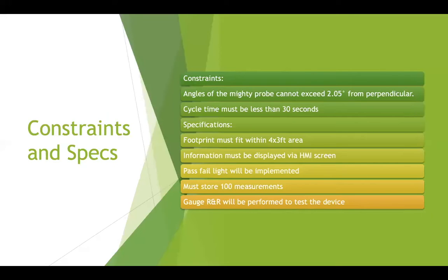The constraints of this project were that the angle of the Mighty Probe cannot exceed 2.05 degrees from perpendicular. The cycle time must be less than 30 seconds to be better or equivalent to the current cycle time at TNT Tools.